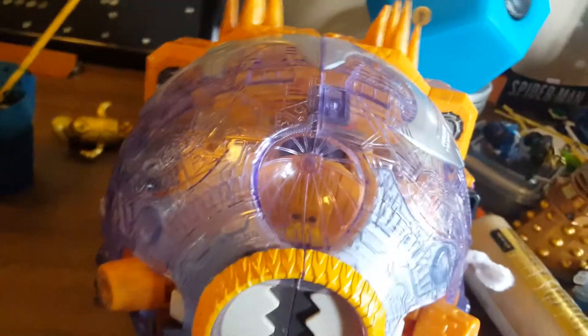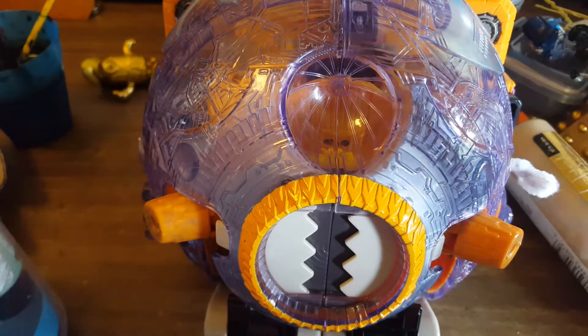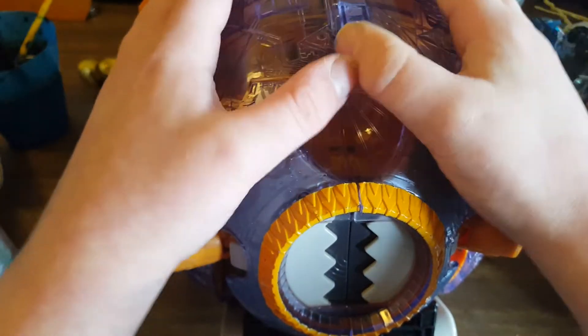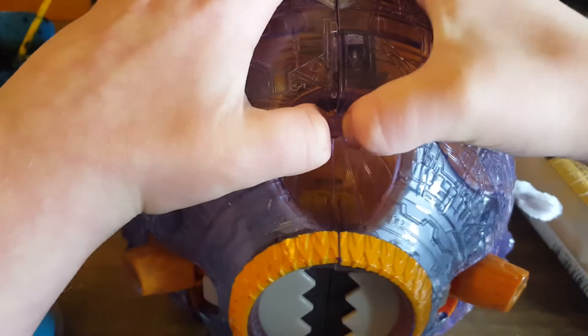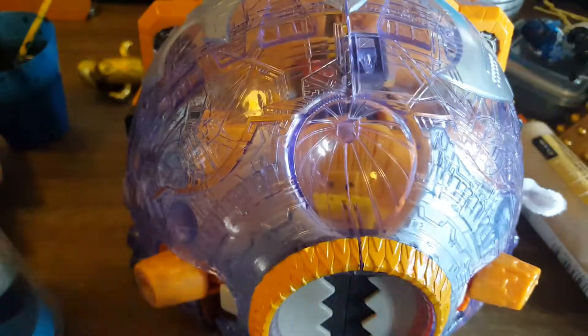Hey guys, welcome back to another video. I'm showing again how to transform Unicron. You're probably thinking, why so many Unicron videos? But watch how they transform — listen carefully.